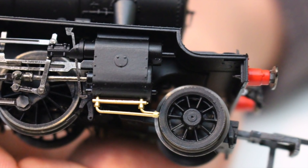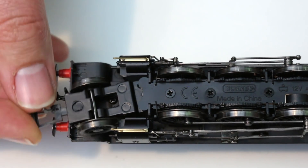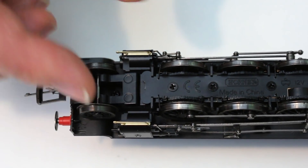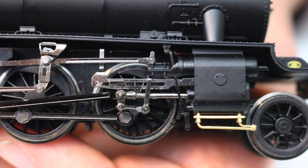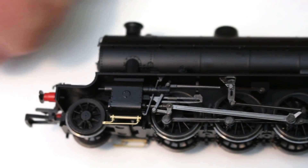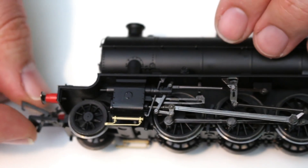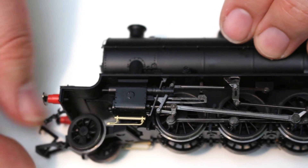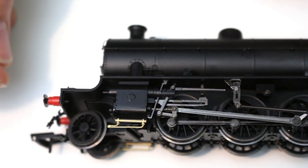The drain cocks on this model come factory fitted because the turning circle of that front bogie doesn't impinge on them in any way. It's a really nice touch, and actually seeing these it just shows how much improvement they do give to a locomotive when you are able to fit them. Usually they'd come in the detail pack, but here it's a nice touch that Hornby have factory fitted them, with no compromise to the corners the locomotive can get round.